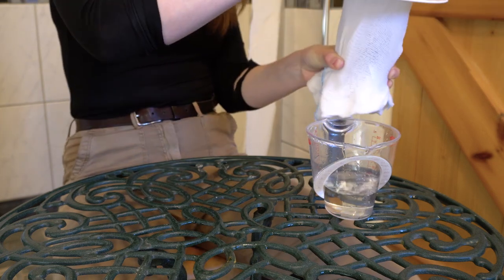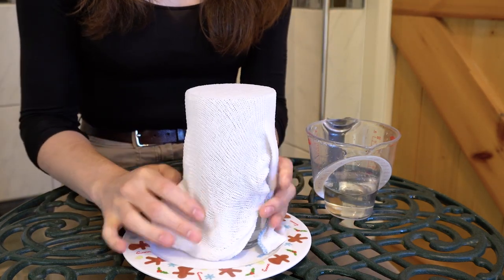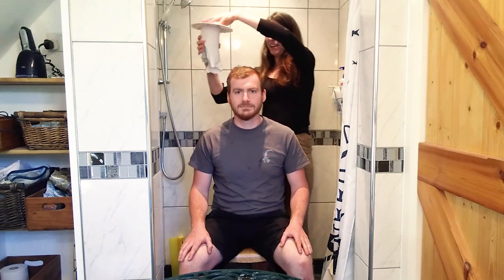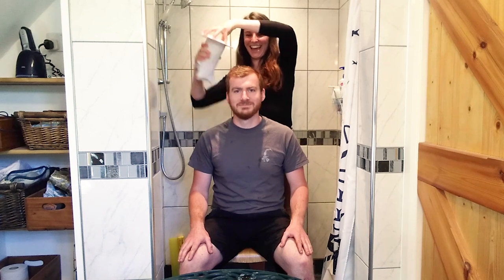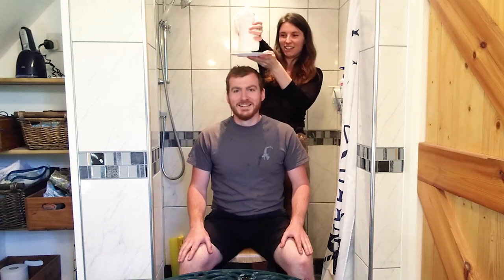Once you've practiced this a few times, bring in the help of a volunteer. Sam, can I borrow you for a second? Take your glass and your plate, put it over the top, and remembering to keep that cloth pulled nice and tight, flip the whole thing over your totally willing volunteer's head. And then take away the plate.